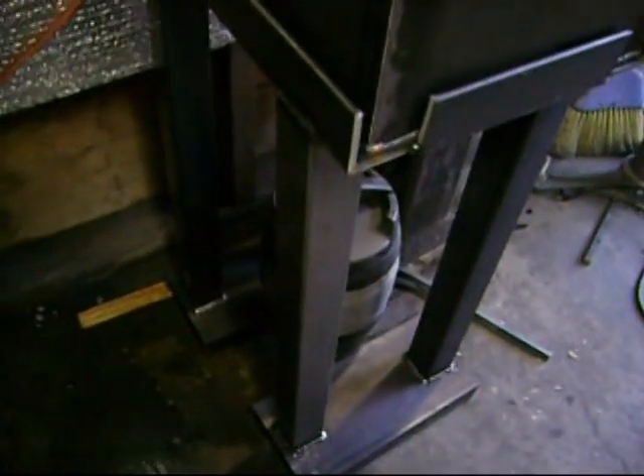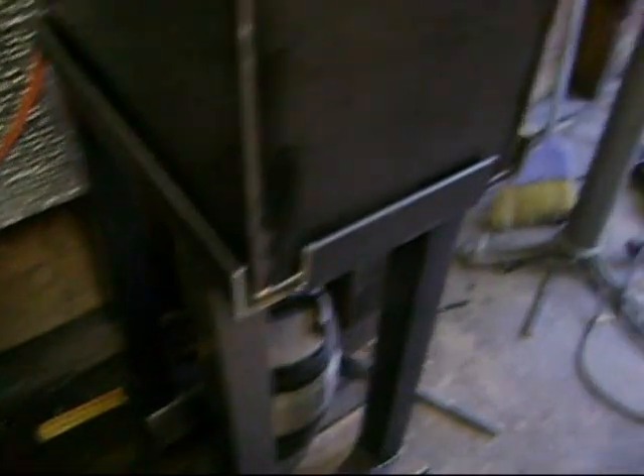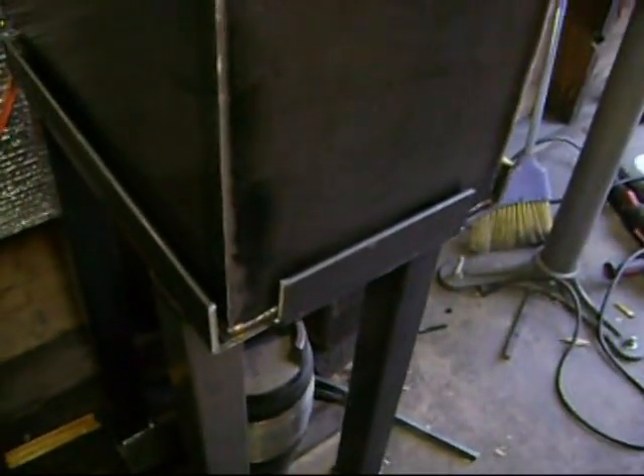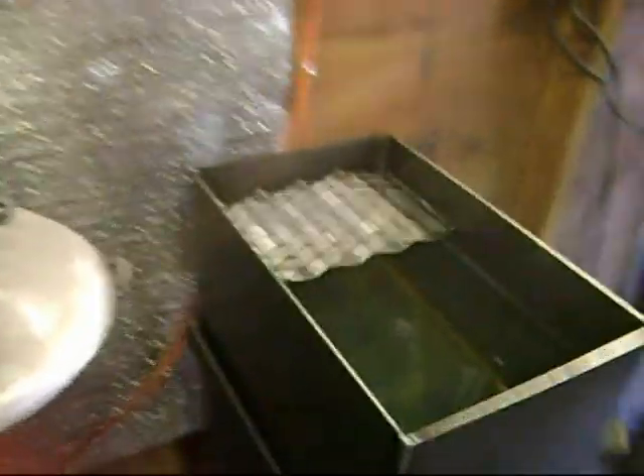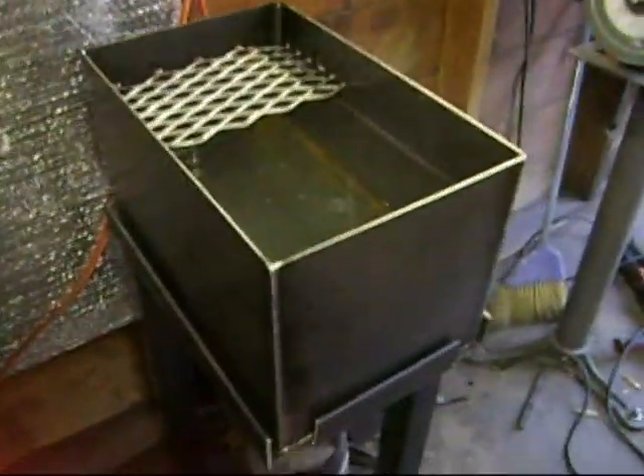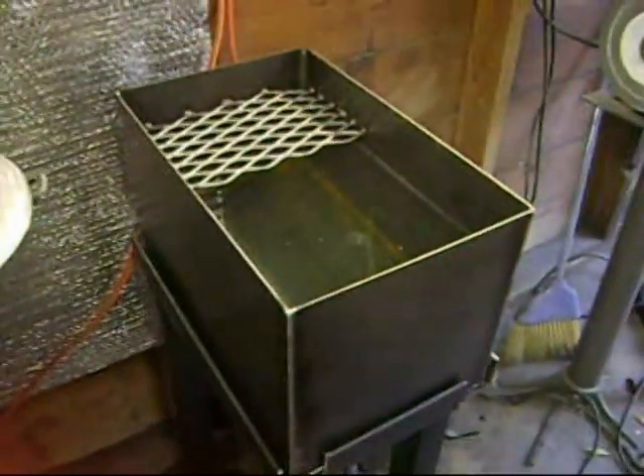It just has a little stand I made with some six inch channel down there, quarter inch, and 18 gauge 2x2 tubing with some one and a half inch angle iron to go around it. So that's pretty cool. This is really going to make things easier for me. I don't have to reach down all the way to the ground to do anything with the water now — it's right there where I need it.